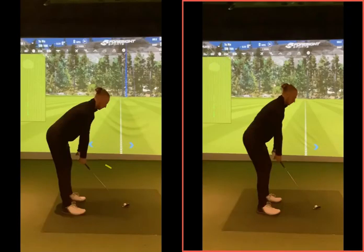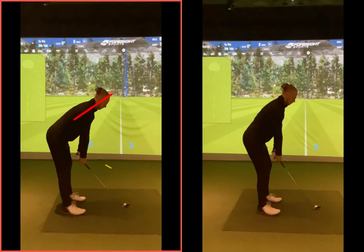Okay then, Louis, taking a look at these two setups now. As we can see on the left-hand side, this is kind of your before — quite a really tilted over posture, legs very straight out there, and just as I said, because the arms are forced to kind of move inwards towards your body there, it's just an awkward way to swing the golf club.